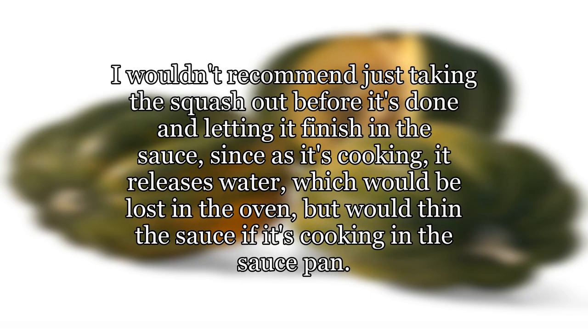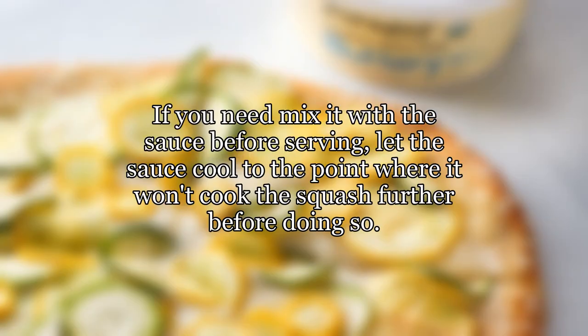I wouldn't recommend just taking the squash out before it's done and letting it finish in the sauce, since as it's cooking it releases water, which would be lost in the oven but would thin the sauce if it's cooking in the sauce pan. If you need to mix it with the sauce before serving, let the sauce cool to the point where it won't cook the squash further before doing so.